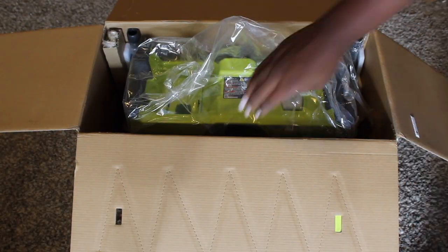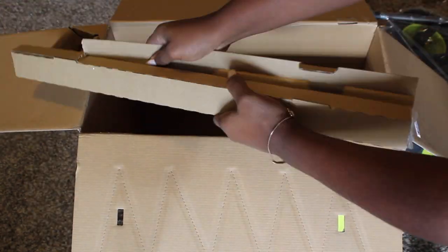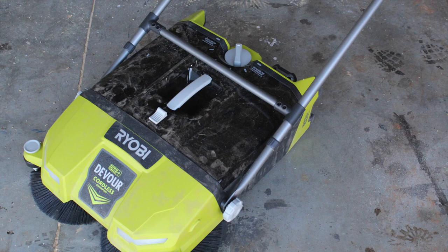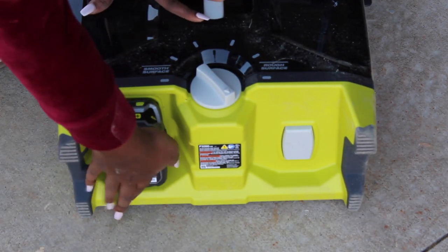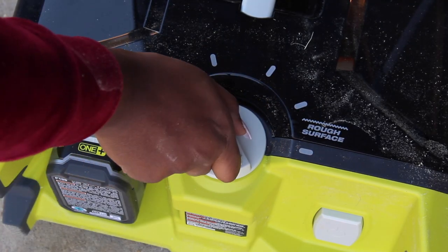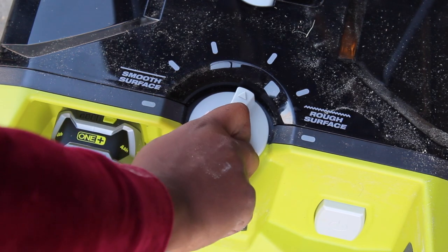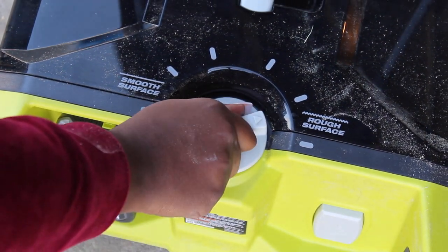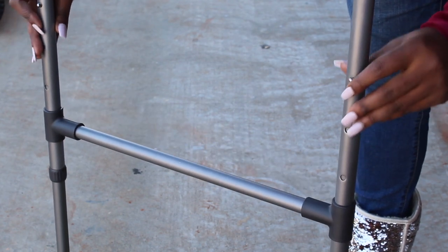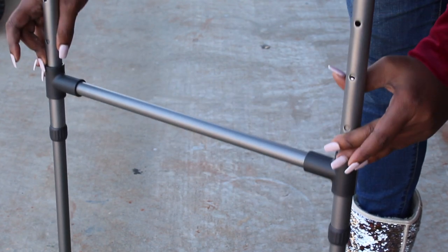Packed in the box comes the Ryobi Sweeper and the two-part handle that attaches to it. The battery fits easily in the back and there's also a knob where you can choose how smooth or how rough your surface is that you're sweeping. The power switch is close to the ground so you can hit it with your foot. One of my favorite features on this sweeper is that the handle is adjustable for all sizes.